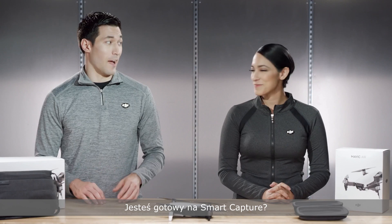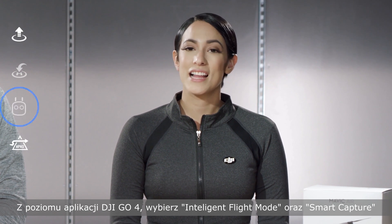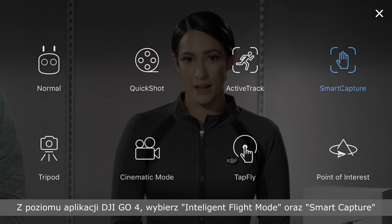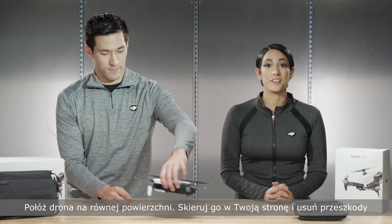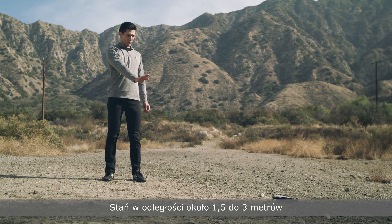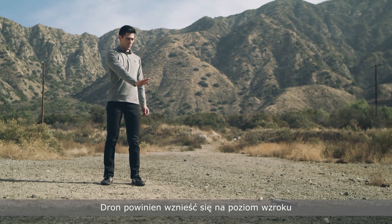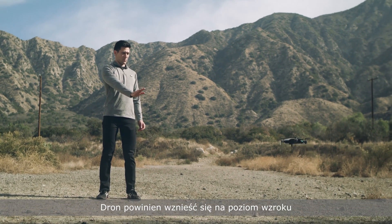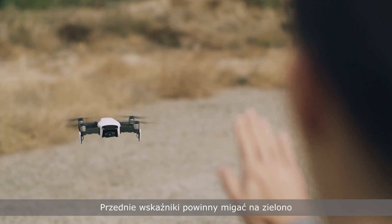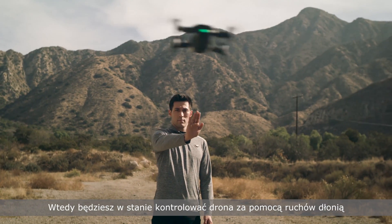Alright, are you ready for Smart Capture? I'm ready. Let's do this. From the DJI Go 4 app, select Intelligent Flight Mode and select Smart Capture. Place it on even ground, clear of any obstacles, facing toward you. The front indicators will flash red. Keep a distance between 1.5 to 3 meters and do the palm gesture. The aircraft should take off and hover at eye level. The front indicators will flash green to confirm, and then you'll be able to control the aircraft with the movement of your hand.